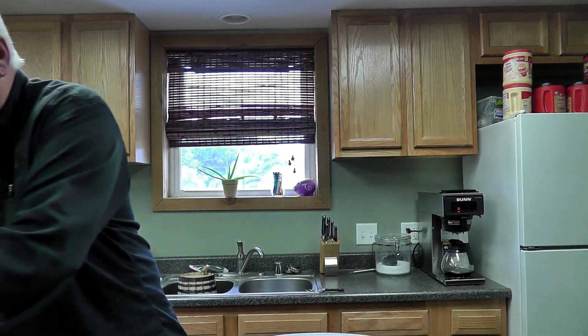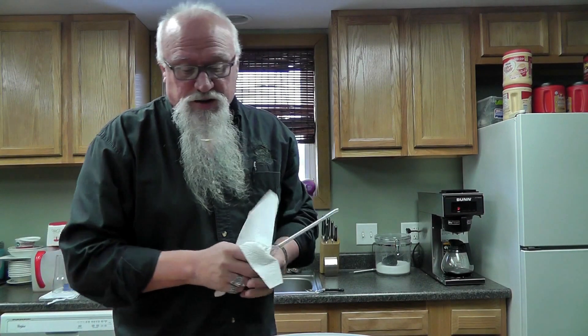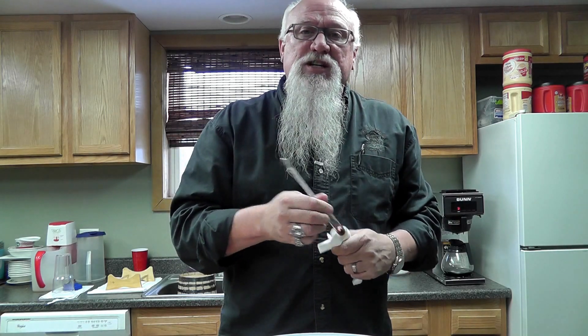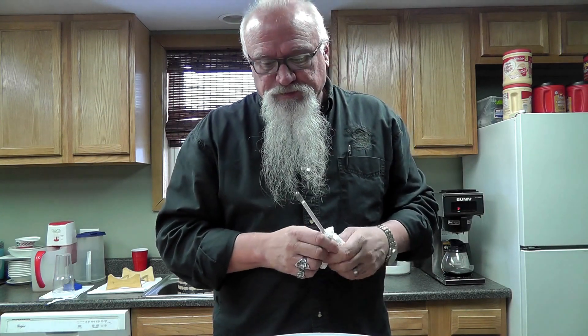That right there will be ready to put in your still and start distilling it, start heating it up. But if I were going to run this tomorrow, I'd put my clearing agent in today, let it set overnight, and it'll clear out — it'll look like a clear beer tomorrow.